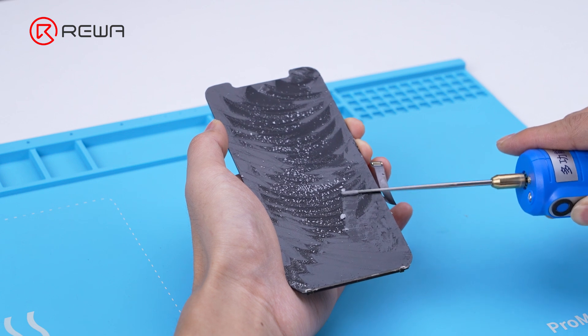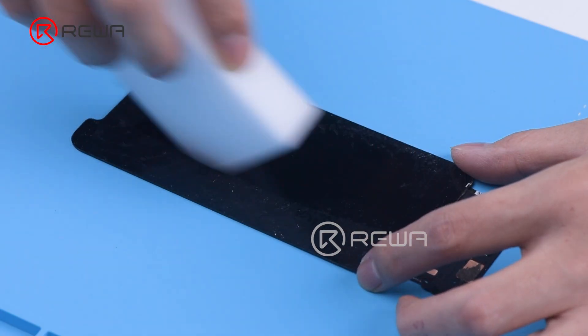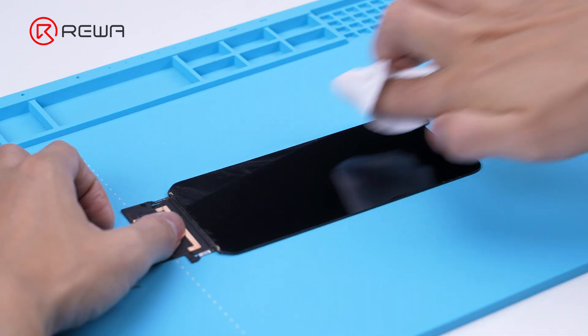After the separation, use an electric glue remover to remove the glue. Add several drops of naphtha to the sponge to clean the residual glue, then use naphtha with a dust-free cloth to clean it again.